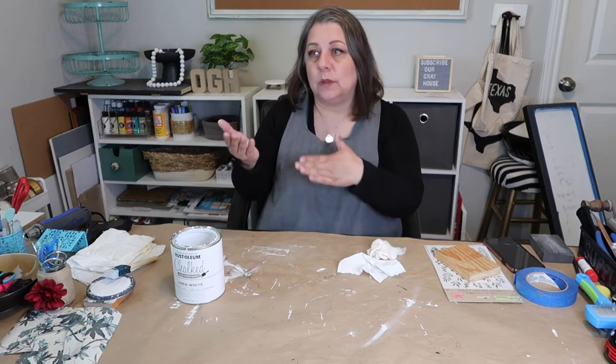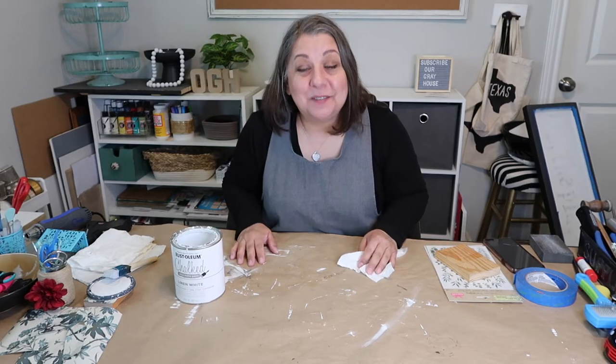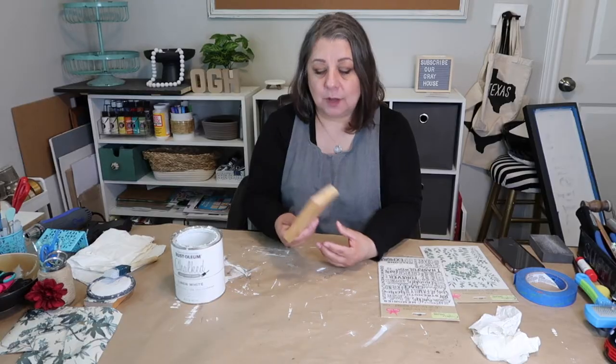Hey y'all, it's Lisa with Our Gray House, and in today's video I'm going to be trying to make a little mini sign.